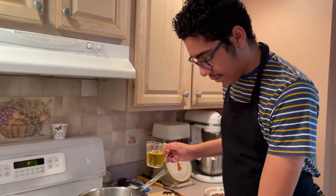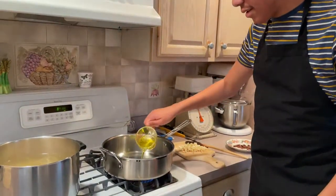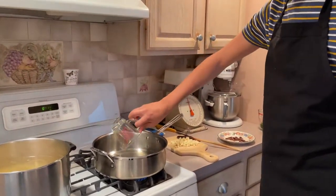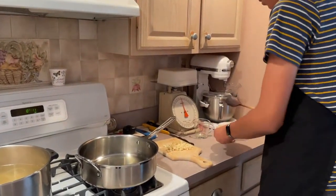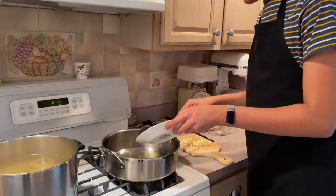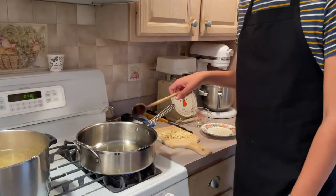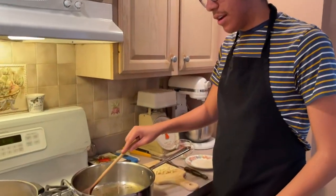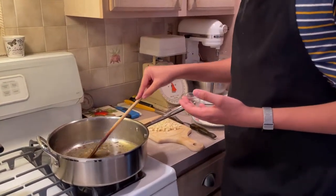Now we're gonna put our olive oil in and start that. This is when you would put the anchovies in — you put them in while it's still cooled off, and you just have to keep stirring the anchovies around to make sure they properly dissolve into the olive oil. The anchovies are just gonna disintegrate into the olive oil.